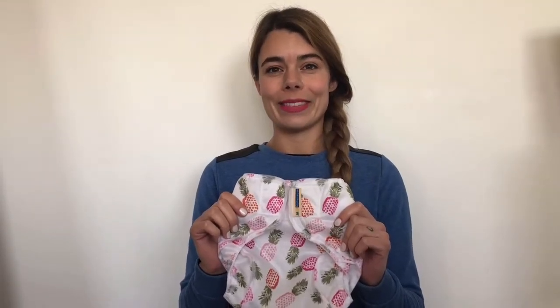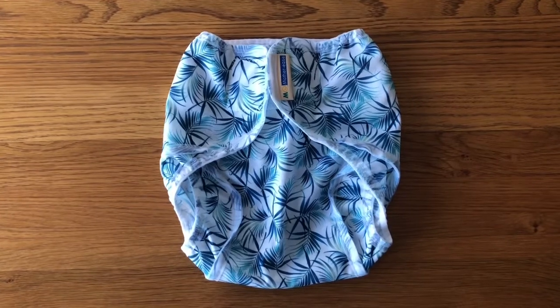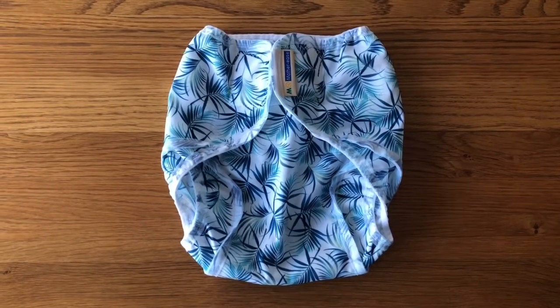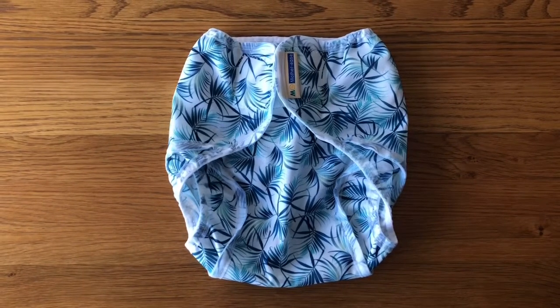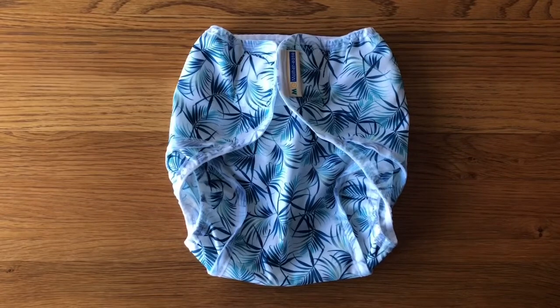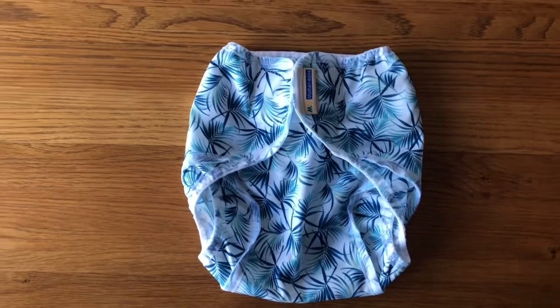Welcome to my review of the Moverese Rikki. The Moverese Rikki is a sized wrap, meaning you'll need multiple sizes to last you from birth to potty. They retail at between £12.99 to £14.99 depending on which size you wish to purchase. They are only available with velcro fastening.